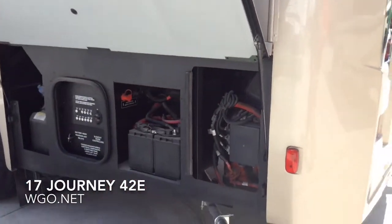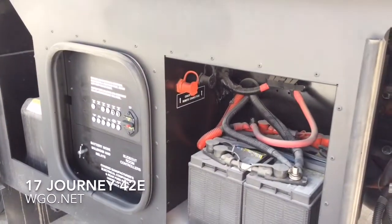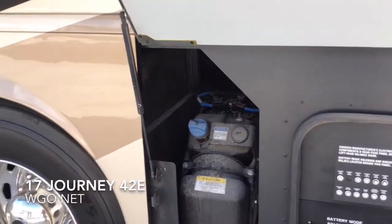It has a 15,000-pound towing capacity with a 1,500-pound hitch load. This is the business side of the motorhome where the chassis batteries are located. You can see two remote charging posts for the house batteries, some resettable breakers, as well as the DEF tank.